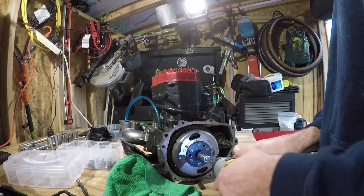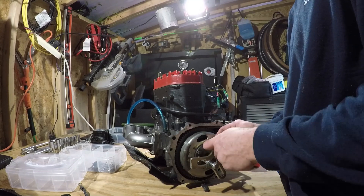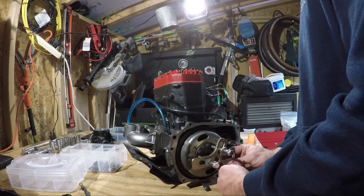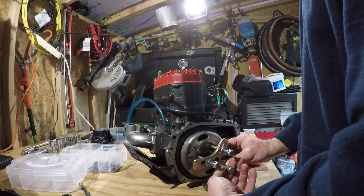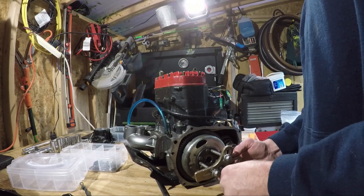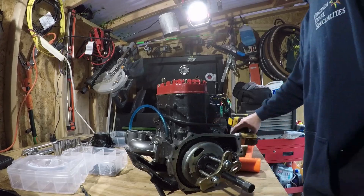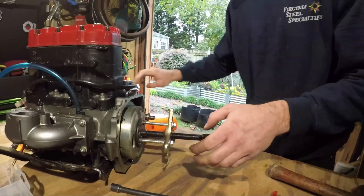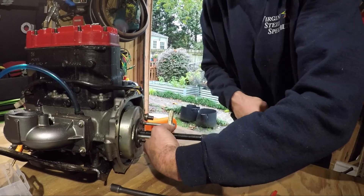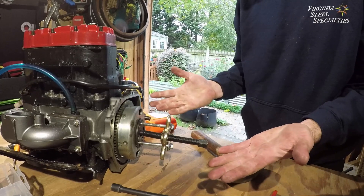The flywheel is a notoriously stubborn part to remove. You'll need a harmonic balancer puller to start. Once you've acquired the tool, thread the three M8x1.25 bolts into the flywheel. Make sure not to go too far with these bolts, as they'll damage your stator. Next, tighten the center puller bolt against the crank. I like to place a small washer in between this bolt and the crank to avoid damaging either. Once you've applied torque to this bolt, grab a hammer and start smacking the bolt itself to apply some shock to the system. After a few smacks, see if the bolt has loosened. Tighten it again and repeat the process. Have patience and eventually the flywheel will pop loose.